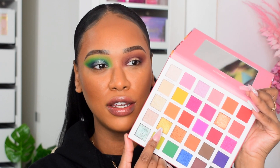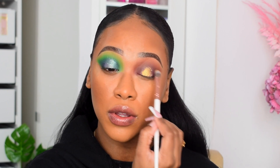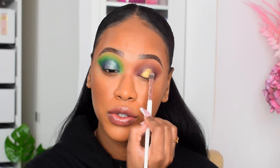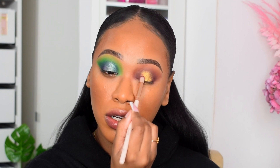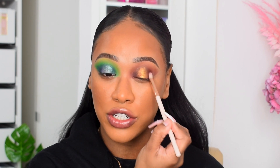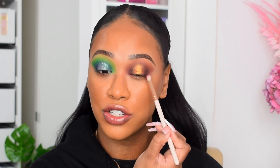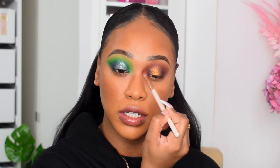For the shimmer on my lid I'm going for 'Sunshine,' a gorgeous dirty gold. Wow, that is a beautiful gold! Going back to Choco Chips to blend into the edges and deepen them, then taking the smallest dab of the black in the palette to deepen right on the outer edges. That's just added another dimension — you could leave it without the black, but I love the deeper darkness.